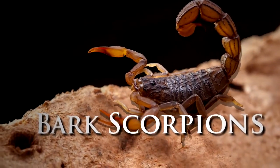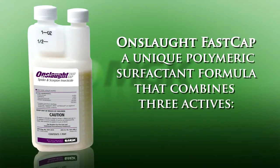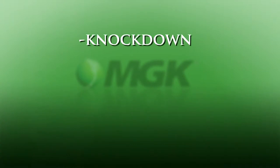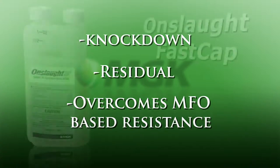In response, we developed Onslaught FastCap, a unique polymeric surfactant formula that combines three actives: one for knockdown, a second that is micro-encapsulated for long-lasting residual, and a third that overcomes MFO-based resistance.